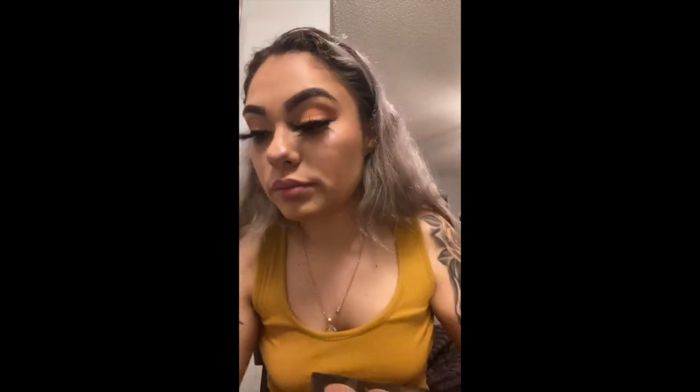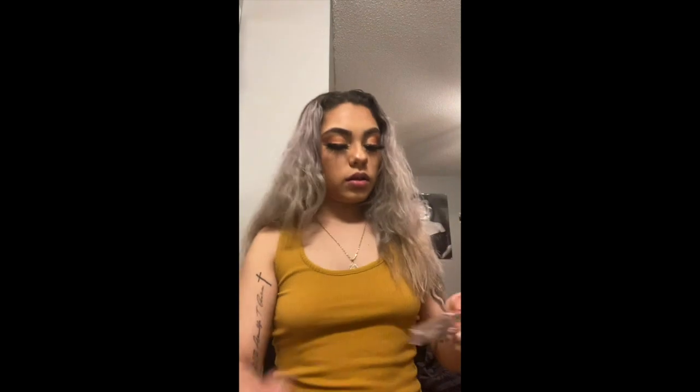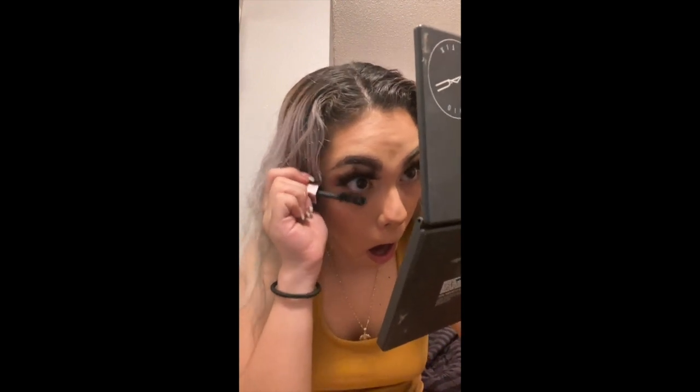Look at these lashes — they look so good, okay period. Now we are going in with our Damn Girl mascara. I'm gonna put this on my bottom lashes just to make my eyelashes look more poppin, because you can never have enough.